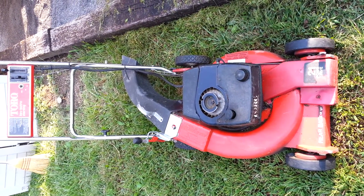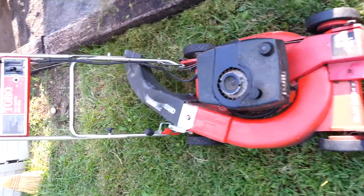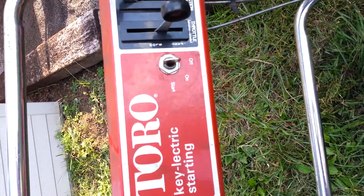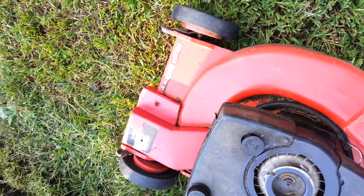This is my Toro lawn tractor and it is electric start — you can see right there. And you have your gears right here to engage, and it has front-wheel drive right here. So I'll show you how to get this thing going.